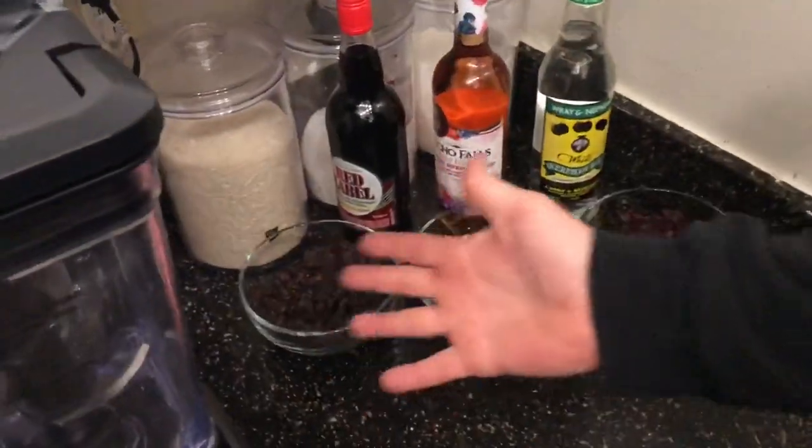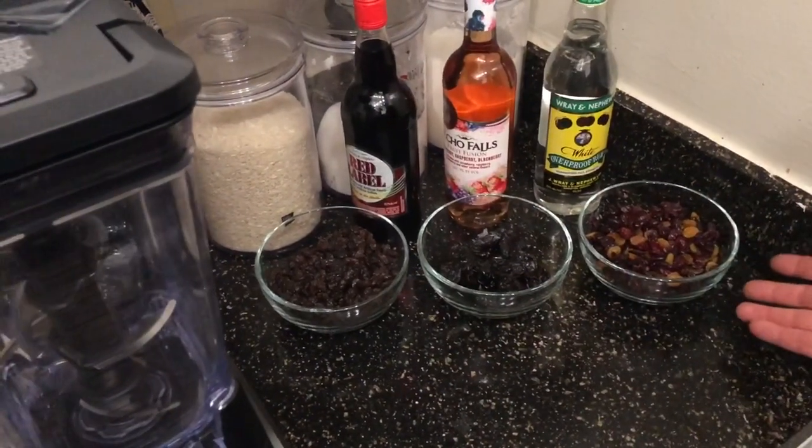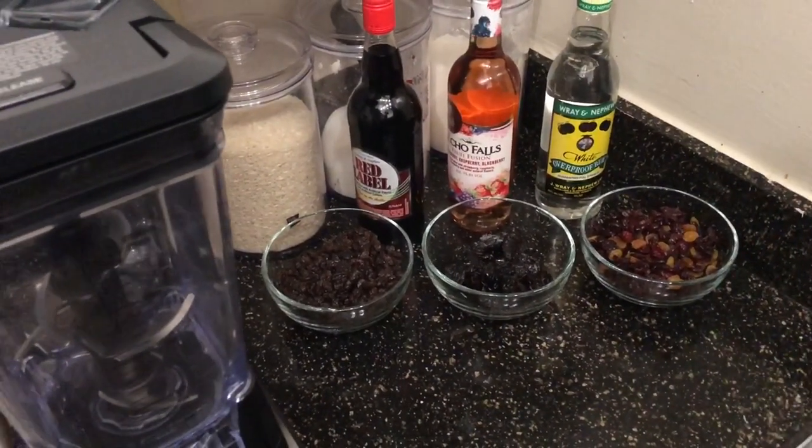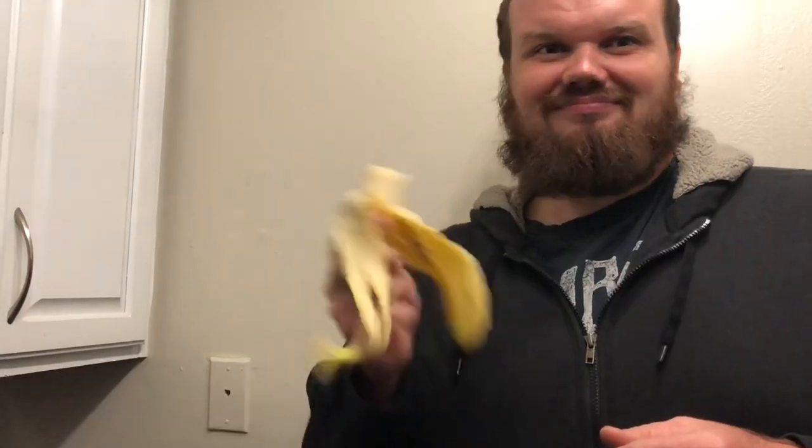Next we have raisins, prunes, and a fruit mix that's like cranberries, cherries and all that. No banana — that is not in the recipe, guys. Do not put that in the recipe.